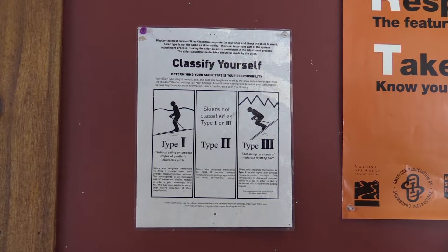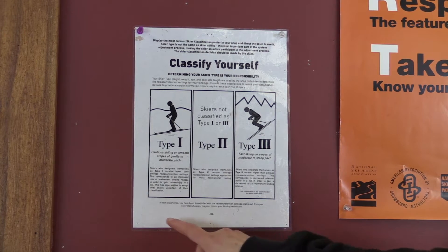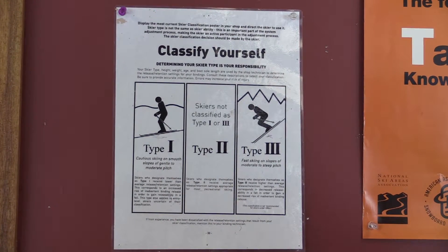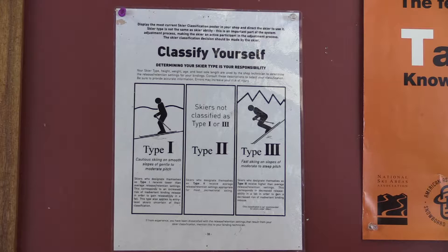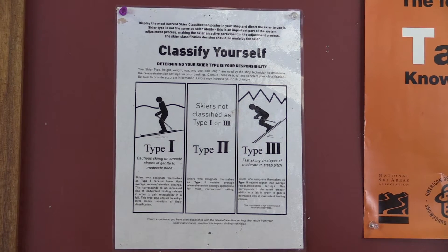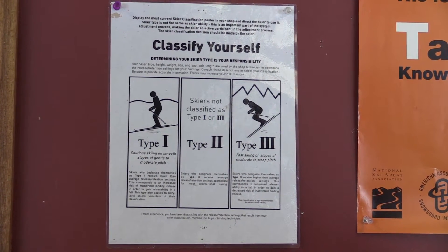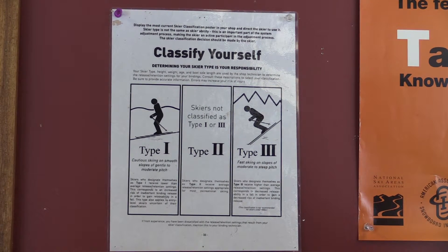If you're a skier, one of the things the rental form asks you for is to classify yourself with your downhill skier type. There are three choices. Type one is for cautious skiers who are either just starting out or skiing on gentle to moderate pitches — the release settings on your bindings will be set light so they pop off easily in a fall. Type three is for more advanced skiers going faster on moderate to steep slopes; this setting will set your bindings tighter so they do not fall off very often.